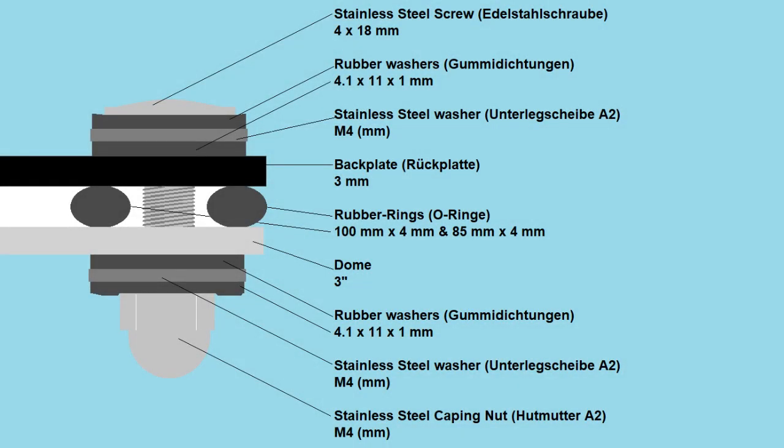First you have the stainless steel screw, which is primarily load-bearing, then a rubber washer, stainless steel washer, another rubber washer, and then the back plate, then two rubber rings, then the flange of the dome, and then again rubber washer, stainless steel washer, rubber washer, and finally you capsule the whole thing in with a stainless steel capping nut. So you get the idea — metal, rubber, metal, rubber, metal, rubber. This way anything that is load-bearing is completely sealed off and watertight.